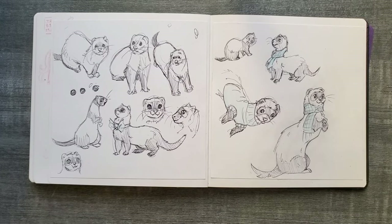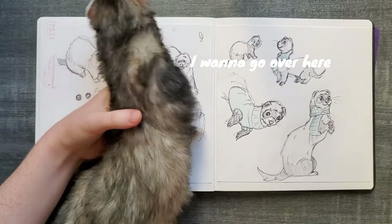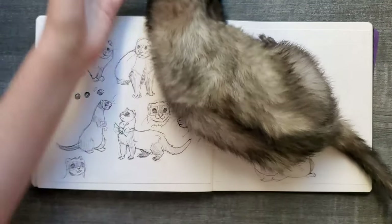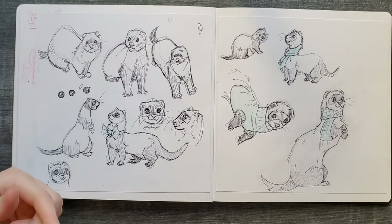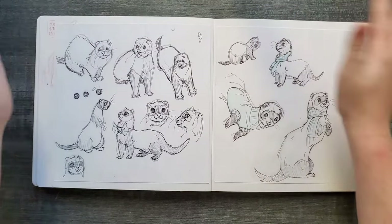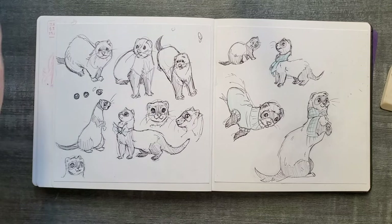My sister actually has a ferret - would you like to see him? This is Junior - meet Junior! Is that a ferret? Look at the camera! Hello! He loves sleeping, he just had a nap. He's very curious too. I should make Junior a scarf, that would be really cute. Anyway, I hope you enjoyed watching. I hope you took some drawing information for ferrets, and maybe you'll want to draw one too. See you later, goodbye!